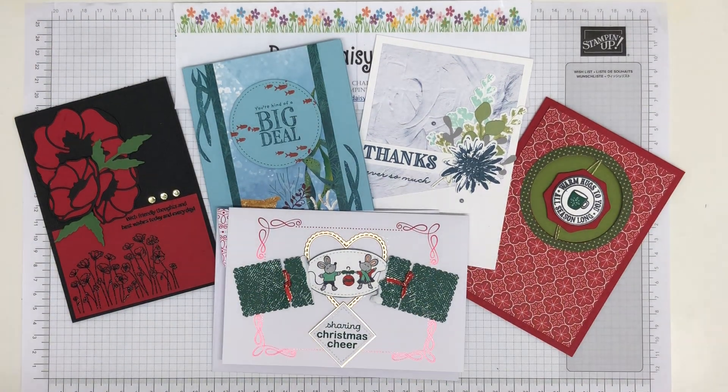Hello, this is Jill for Paper Daisy Crafting. Thank you for joining me today and welcome to my channel. Thank you for pressing play.